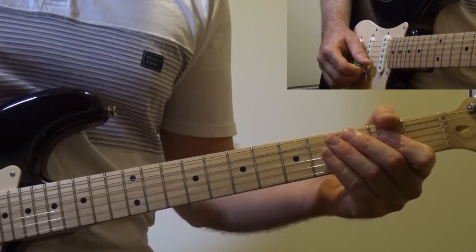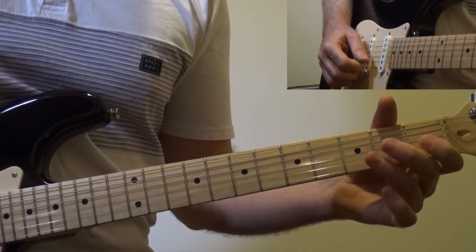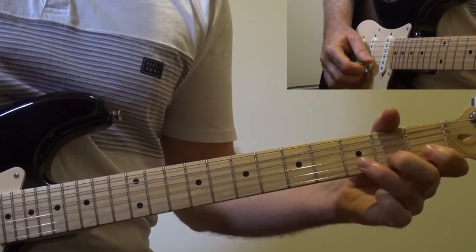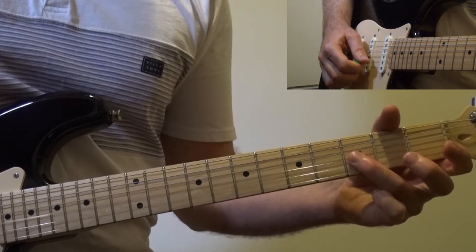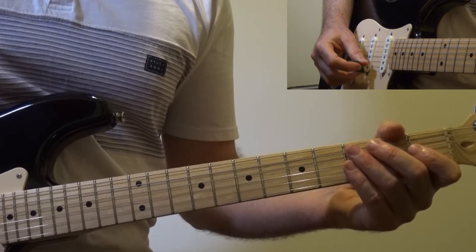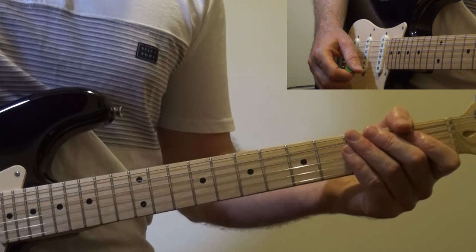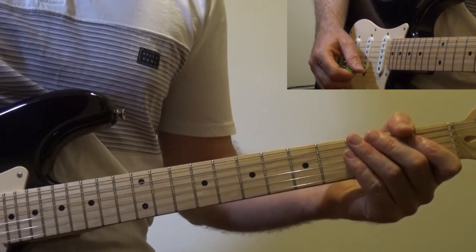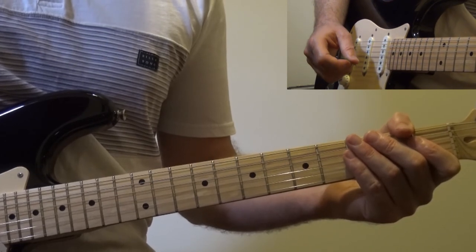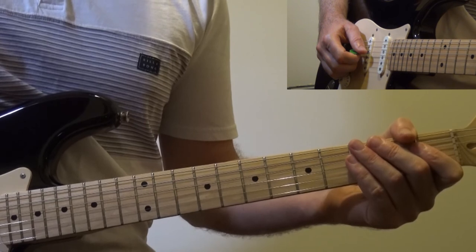Now I'll demonstrate the two parts together. Have your music ready. At the top of the sheet, I have what to type into YouTube so you can find the backing track to play along to — this has drums and other instruments in it. Make sure you look up that backing track.